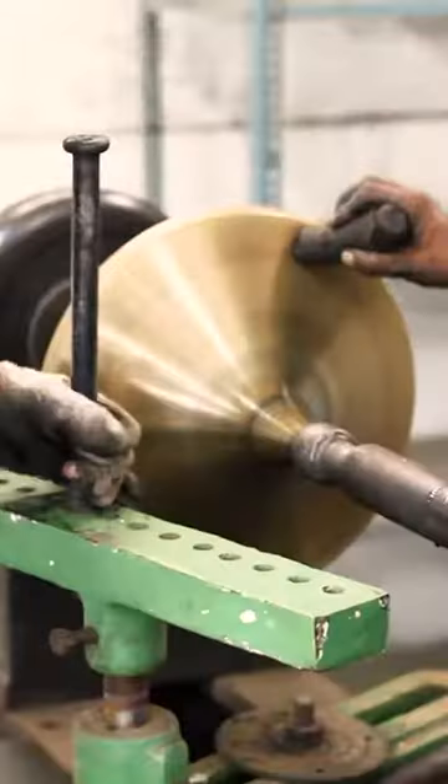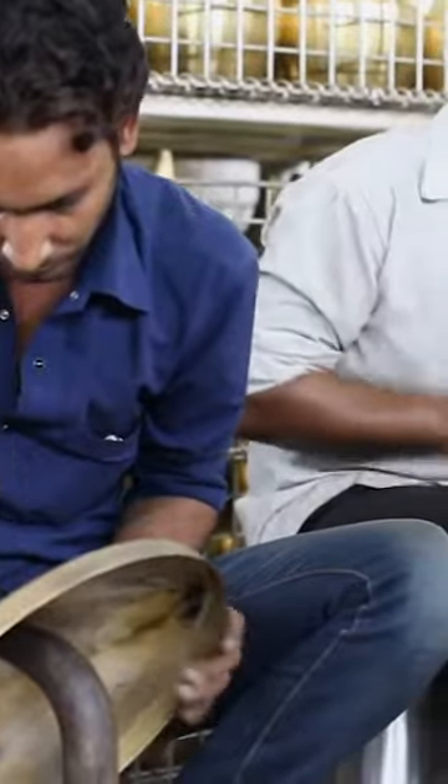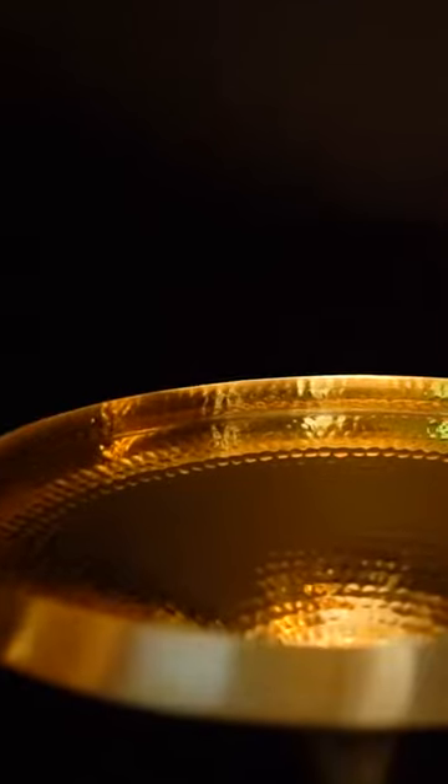BEAT is a series of lamps with a very strong silhouette that are made in India by hand, spun and then beaten and then patinated to make this very recognisable series. I started the BEAT project by accident.